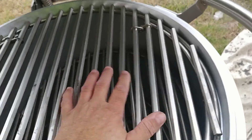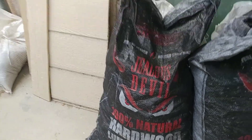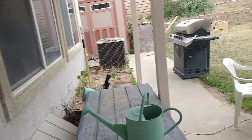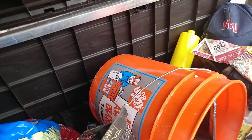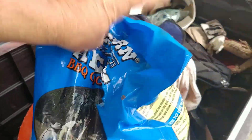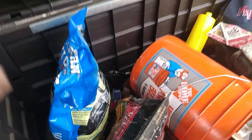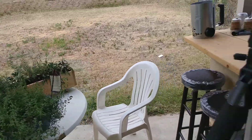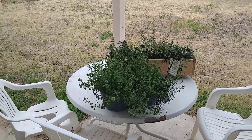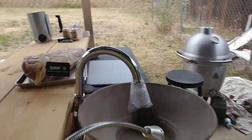I'm going to be using these Jealous Devil hardwood lump charcoal, along with either my hickory chips here from Western barbecue cooking chunks. I have also apple and maple. If I want, I may put some of this on my drip pan, which is going to be that second level. The first level is going to be charcoals at the bottom, then the second will be my drip pan on the Kamado, and then the third will be this brisket.